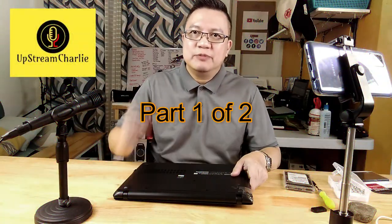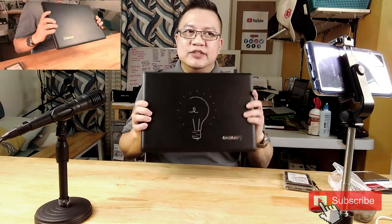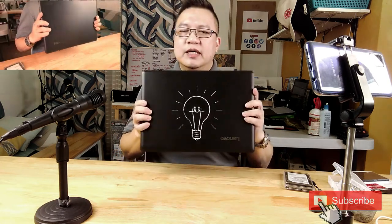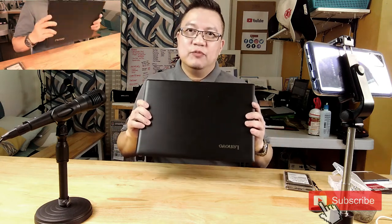Hi, hello! This is Charlie Jose and you're watching another episode of Option Charlie. In today's episode we will be attempting to check the inside of this old Lenovo, and I have plans to replace the hard disk drive.